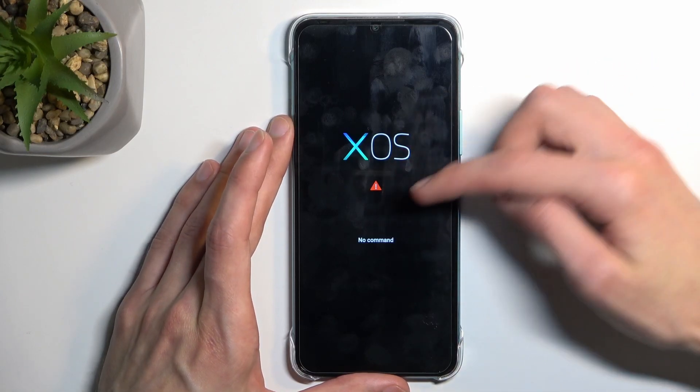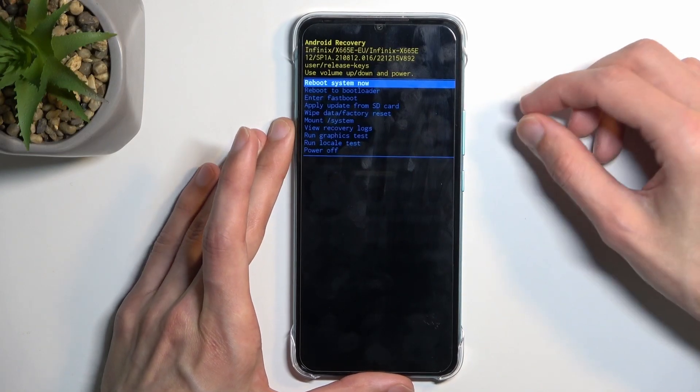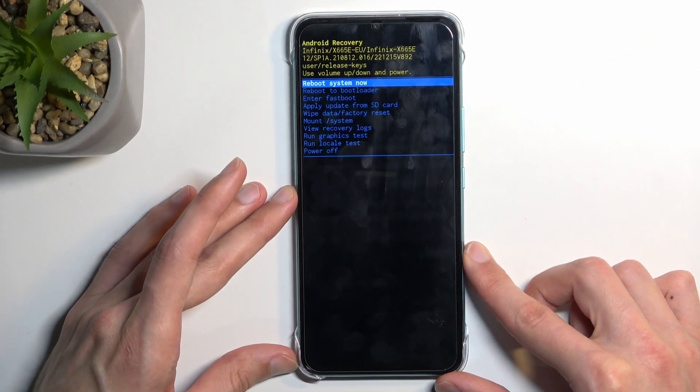Once you see the XOS 'no command' screen, hold the power key and press volume up once, and this will redirect us to recovery mode.